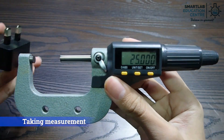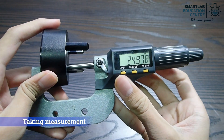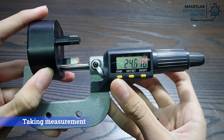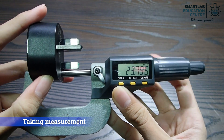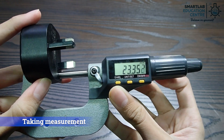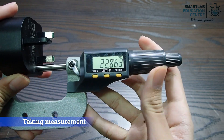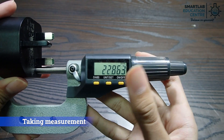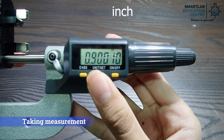To take a measurement, first open the anvil and spindle using the thimble. Then place the object between the anvil and spindle and turn the thimble until you can hear the click sound. Now the anvil and spindle are fully tightened, and you can note down the reading shown on the display.